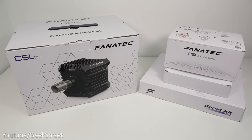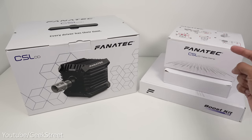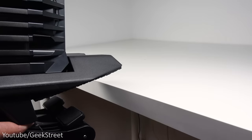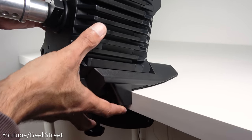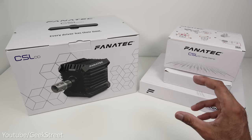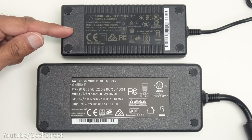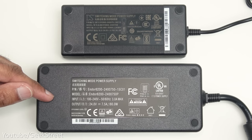Let's begin by taking a look at the CSL DD wheelbase. The first option to be aware of is the table clamp — you're not limited to using the wheelbase on a sim frame. You can attach it to a table, which supports thicknesses of 5 to 60 millimeters, and it's angled with a 15 degree angle. There are two power options: a standard power supply giving 5 newton meters of torque, and a boost one giving 8 newton meters.